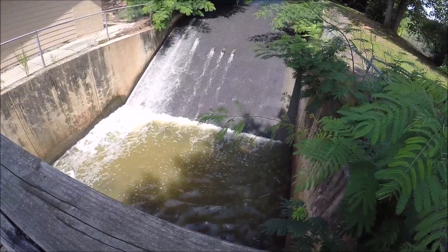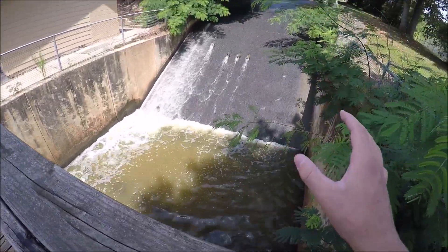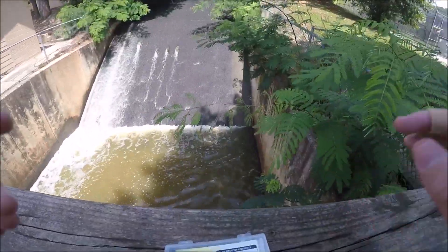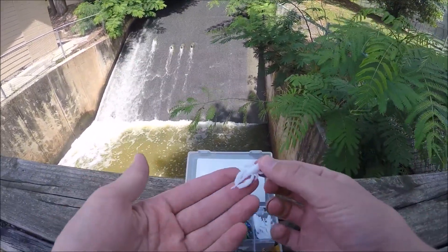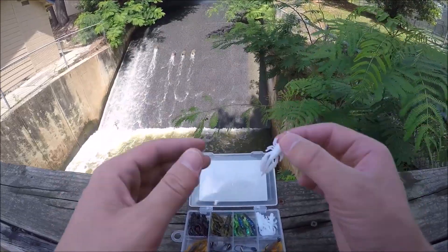Alright guys, well here's the spillway right here below me. It's really not that big, so I doubt the fish in here are that big. I'm going to start off with the white colored crawfish right here, and I think this will do pretty well in this water because it is a little bit stained.